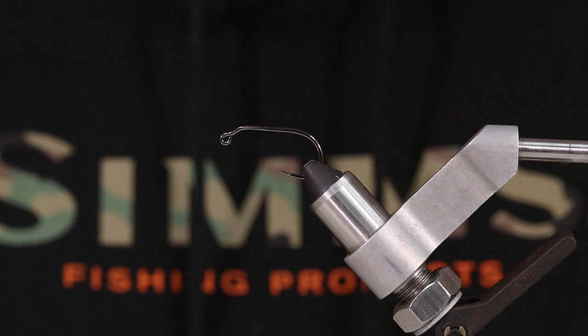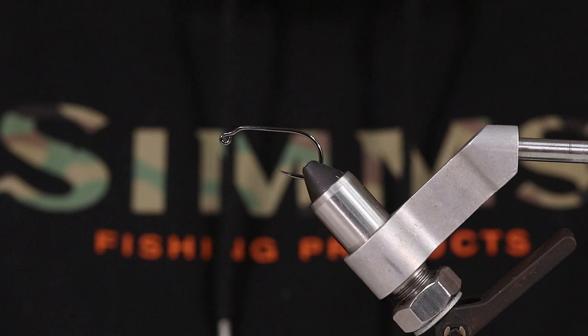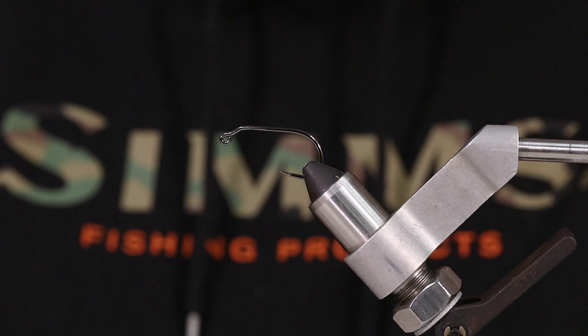Hey guys, this is Eric from Precision Fly and Tackle. I'm the Ecom manager here, I work out at the Lancaster store. Today I'm going to be tying a simple little crayfish pattern. I use it a lot for smallmouth, small creeks, bigger water, slower water especially — I find this pattern to be really good in.